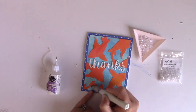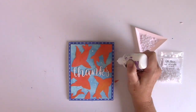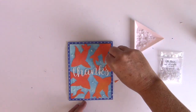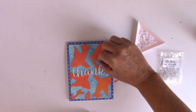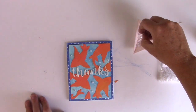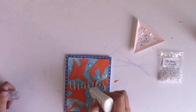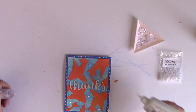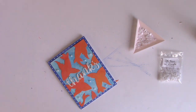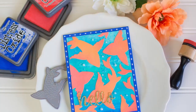I'm going to add some glitter and shine with my Wink of Stella clear brush. Then I'll lay down some dots of liquid adhesive — this is the Thermoweb Mixed Media Adhesive — and add some Lucy's Cards pearls on top of those. The great thing about those pearls is that they come with an assortment of sizes in one pack: larger, medium, and very teeny tiny pearls. I'm going to add a little bit of Nuvo Crystal Glaze on top of the thanks to add dimension and shine, and that completes my card. I also made another card with the Folksy Script Hello.